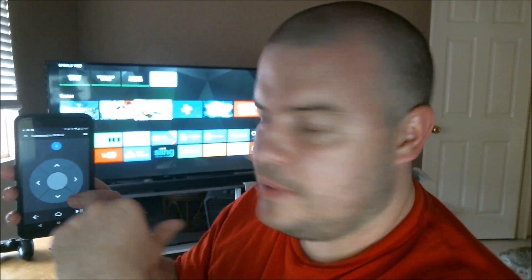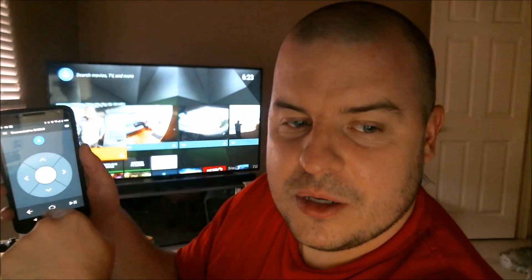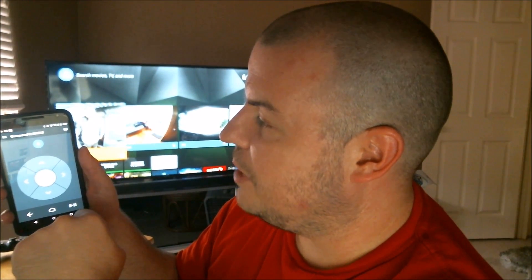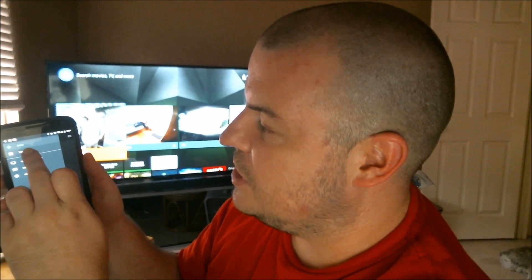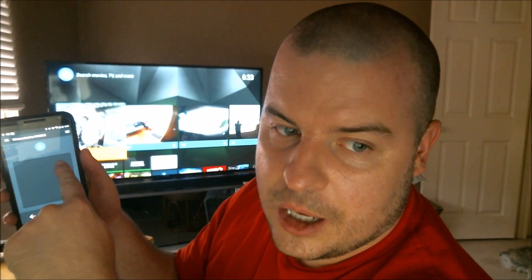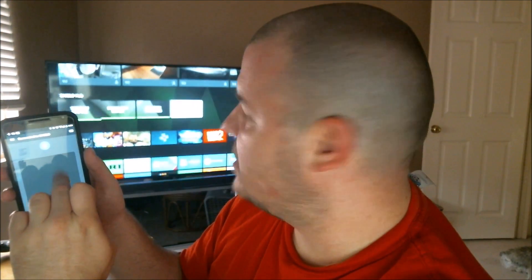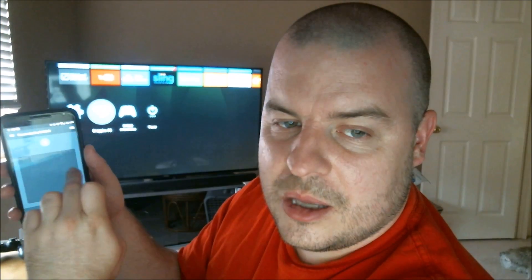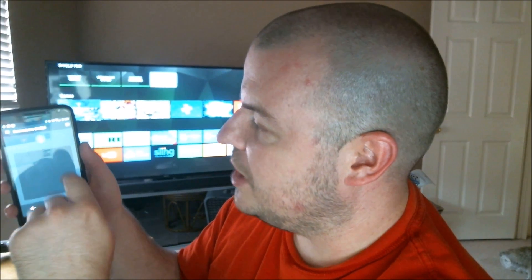I'll move over so you guys can see the TV too. You have a bunch of options here: you have the back button, the home button, and a play/pause button. You can also change this to a touchpad mode — the directional buttons are gone and you can use it as a touchpad. You can see my TV in the back. You still have your back, home, and play buttons.